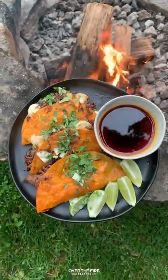These were so freaking delicious. Find this whole recipe at overthefirecooking.com or link below. Cheers.